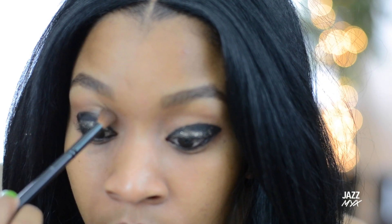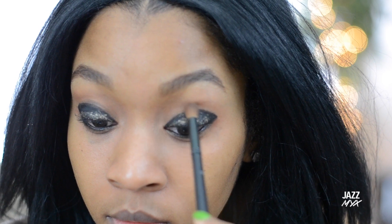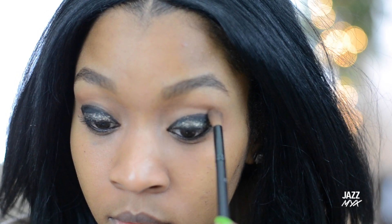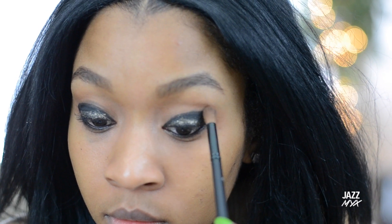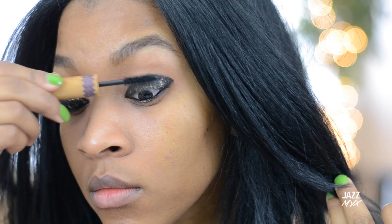You don't have to necessarily do this step, but you can take a transition brown color just to soften the edge of the black. Then you just need to add mascara and lashes — if you prefer not to use lashes, you don't have to.